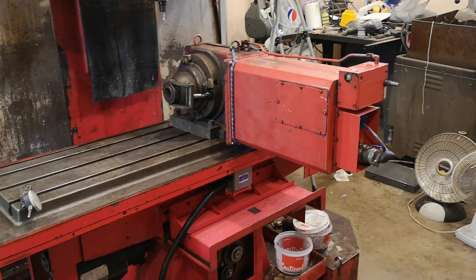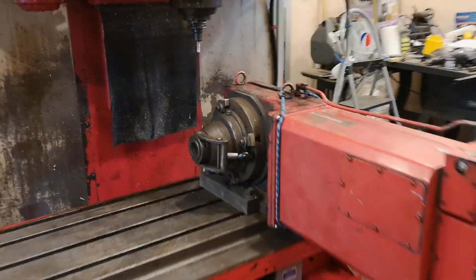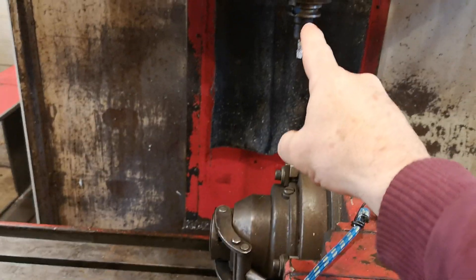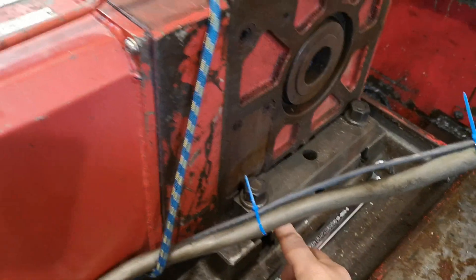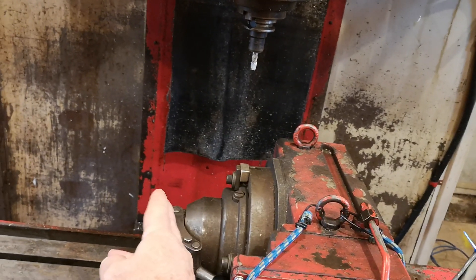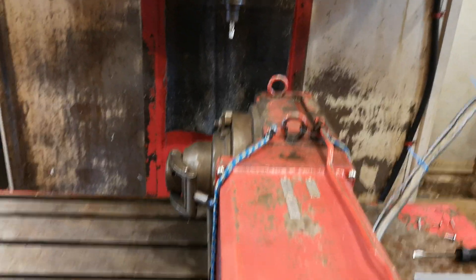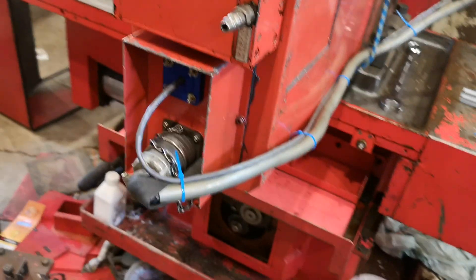I've got the fourth axis mounted. You can see there is some wasted space — this is as far over as I could get and still put the clamp on. The x-axis does go past where you might be working, so there are a few inches lost there, but that's what it is.